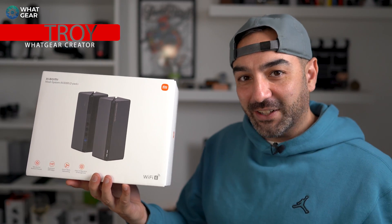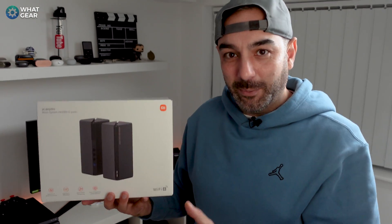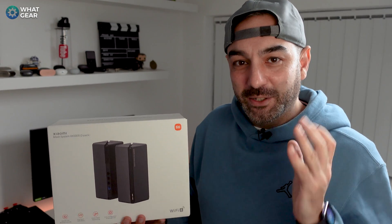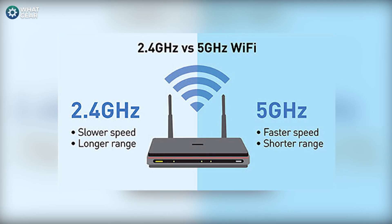This right here is the Xiaomi AX3000 Wi-Fi 6 mesh system. A lot of you guys who've signed up to internet service providers have been shipped a really box-standard modem that only really uses 2.4 GHz and 5 GHz bands.